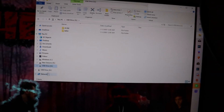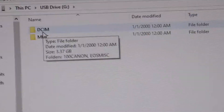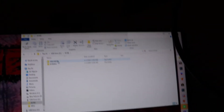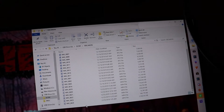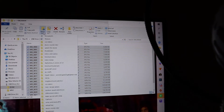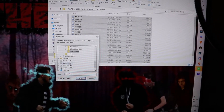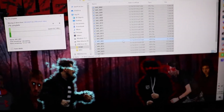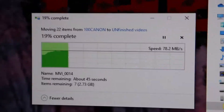So we got DCIM — if anybody doesn't know what DCIM is, it's basically like on your phone when you're looking for a file, that's what it is. So let's click on that — 100 Canon. There's some stuff on here. So I guess we're just going to take all of these, like this, and move that. We're going to choose a location and move it where I want. That's going to take a minute — let's see how long it takes. It's pretty fast.